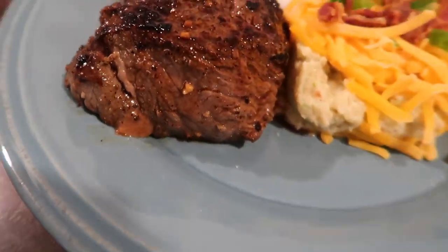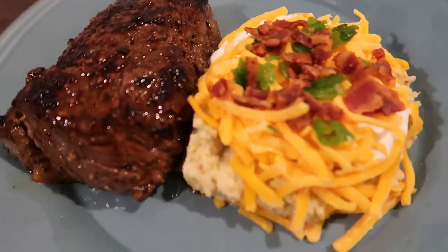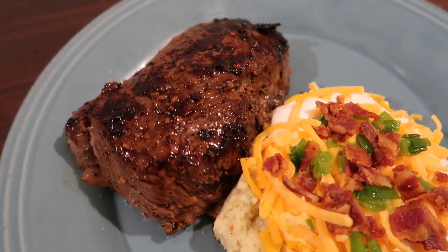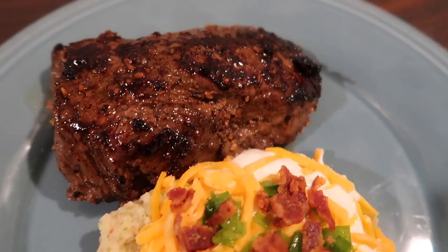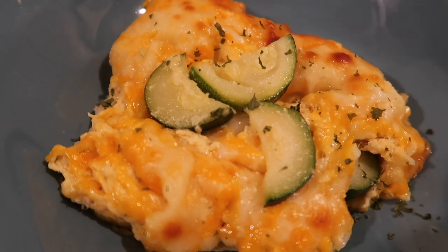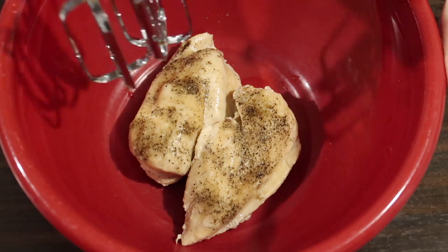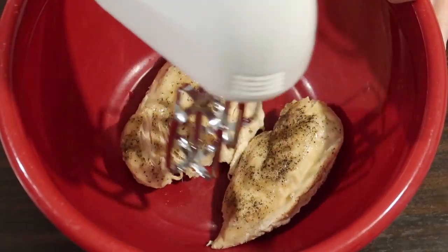After that was done, I let my steaks rest a little while before serving them up with the loaded cauliflower mash, topped with a little more sour cream, cheese, green onions, and bacon. If you have never tried top sirloin cap steak, try it out — this was so tender and delicious and I will definitely be doing this again.